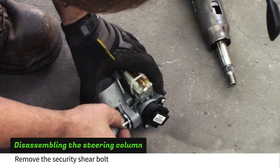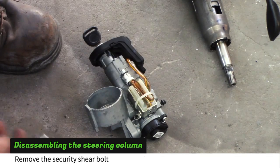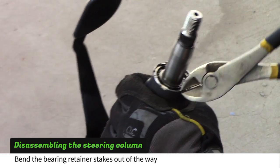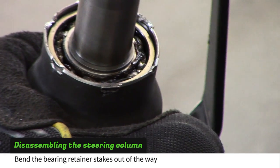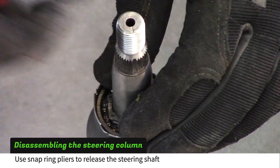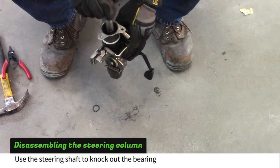An alternate way is to cut a slot in the head of the bolt and use a flat blade screwdriver. Using wire cutters, bend the bearing retainer stakes out of the way. Use snap ring pliers to remove the snap ring and then push the steering shaft through. Use the steering shaft to knock the bearing out of the housing.